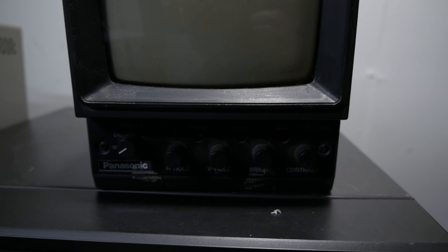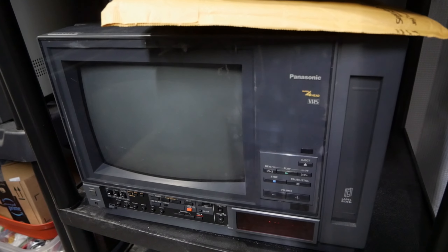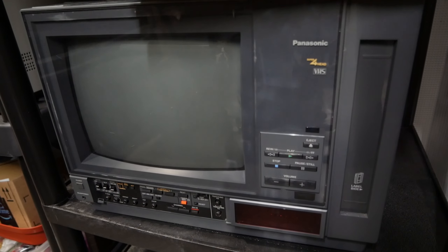I do have this Panasonic AG560 I've had for a while. I do have the capacitors now, so hopefully I can get that running.